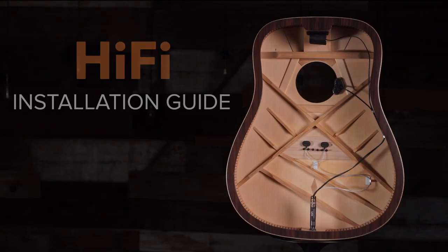Hey everyone, this is Caleb with LR Bags and today I want to walk you through the LR Bags Hi-Fi Transducer System and show you the detailed steps for a successful installation. The LR Bags Hi-Fi Transducer System offers a simplified no glue installation which we fully expect to sound great in most guitars. However, we do recommend a professional installation for the best results.